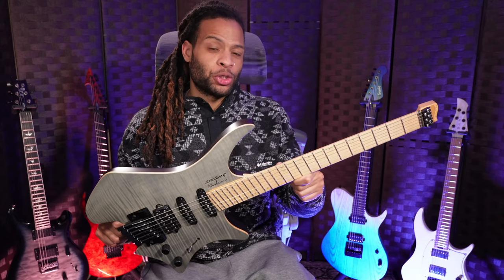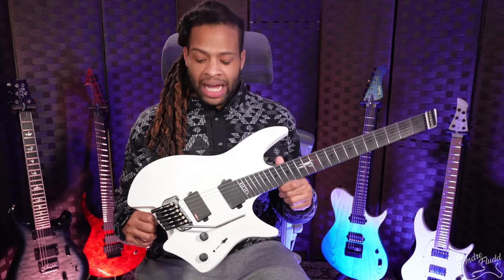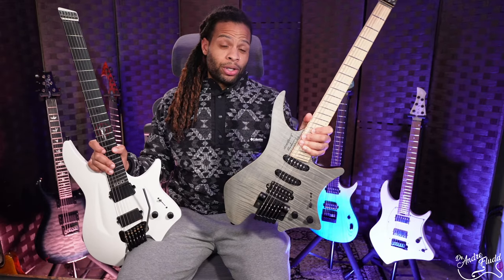Strandbergs are the most popular ergonomic guitars on the planet and they come in a few really cool designs. But Aristides attempts to improve on that design by removing all of the wood, giving you a lot of upgradable features and changing the hardware. Which is better, the Strandberg or the Aristides? Let's find out.